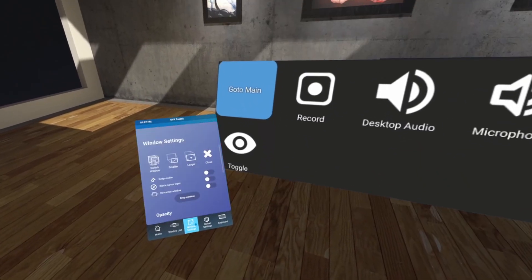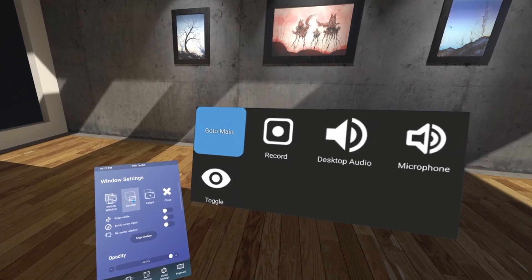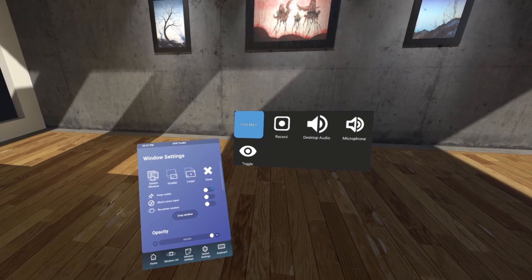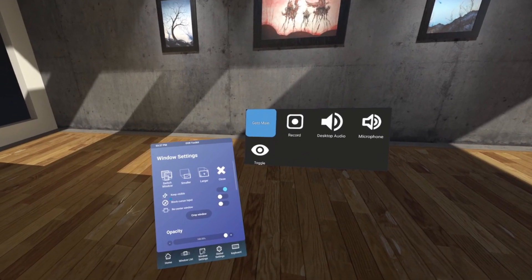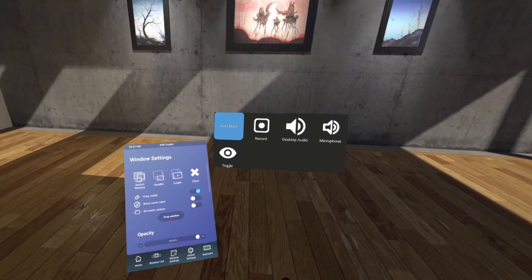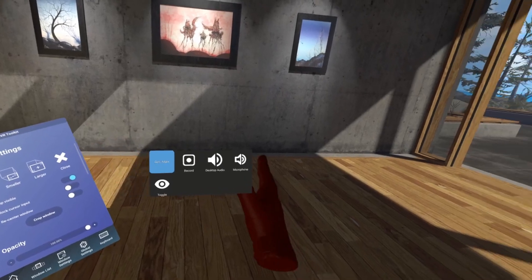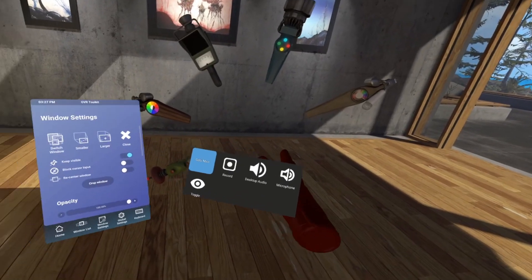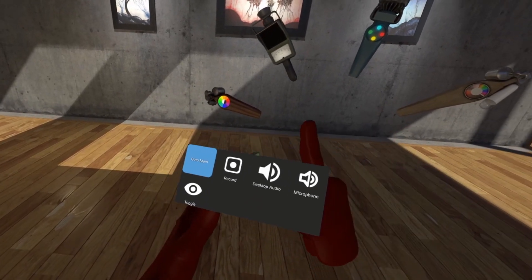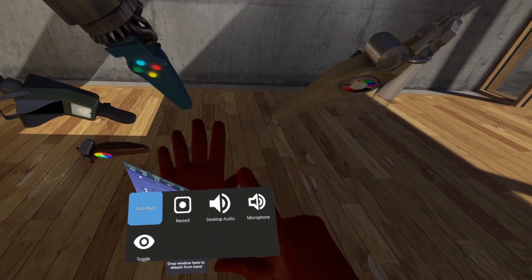In the window settings, I recommend making the window a lot smaller so it's more wrist-sized. Make sure you select 'keep visible' but make sure 'block cursor input' is unchecked — you want it to stay in the white. Once you have it to a size that works best for you, use the grip buttons to drag it over to your wrist. You'll see 'drop window here to attach to hand,' so drop it there and then use the grip buttons again to make any adjustments.